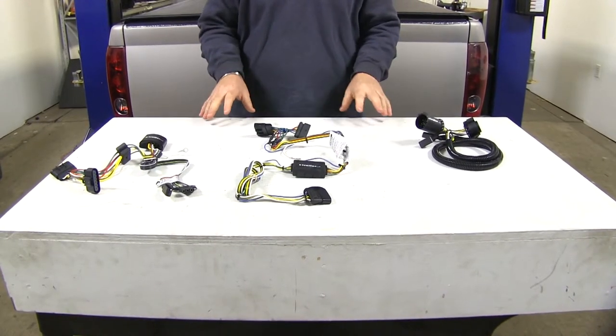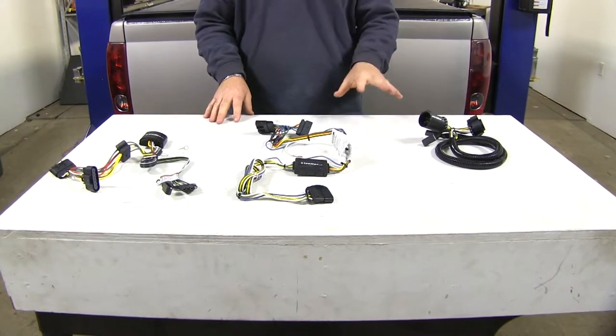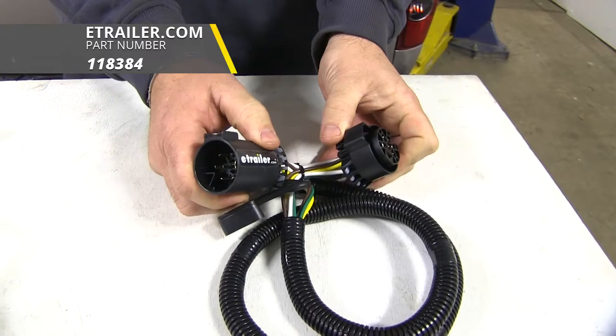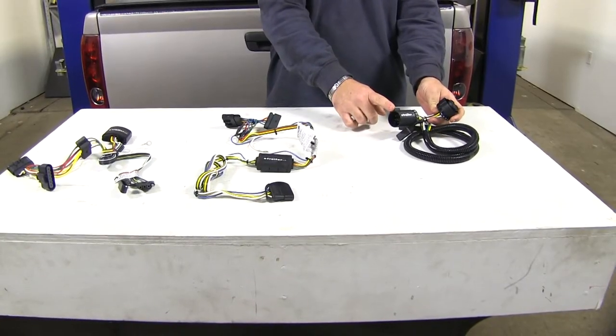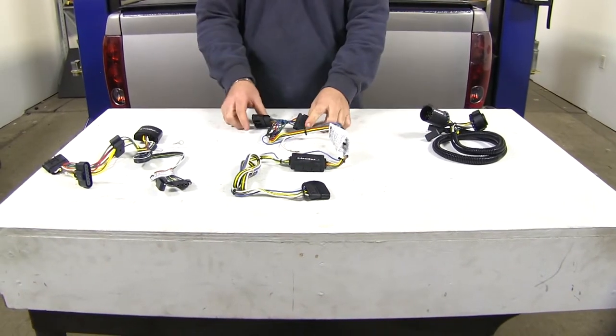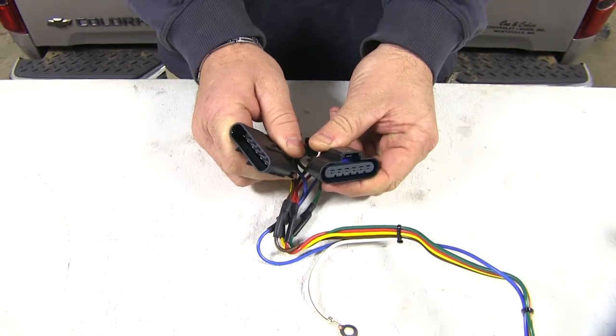First thing you need to determine is if you have a factory tow package with a 7-way plug or not. If you have a factory tow package with a 7-way plug, this Takantra right here is going to plug directly in the back of that 7-way plug and then plug into your existing wiring. If you don't have a factory tow package, you're going to look for plugs like this — they're going to be located on your driver's side by your spare tire.